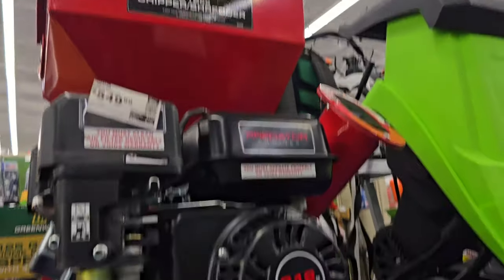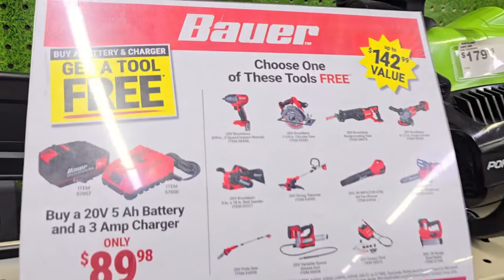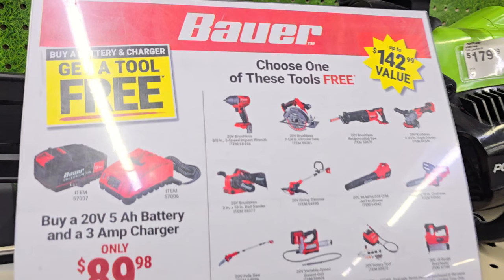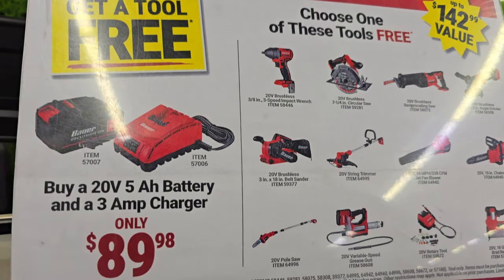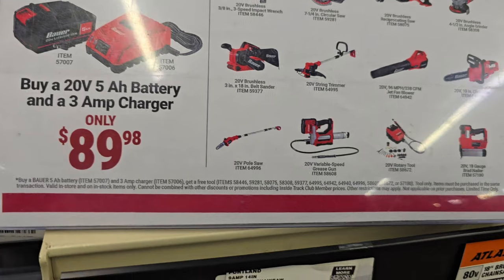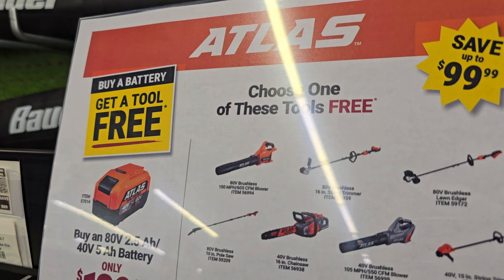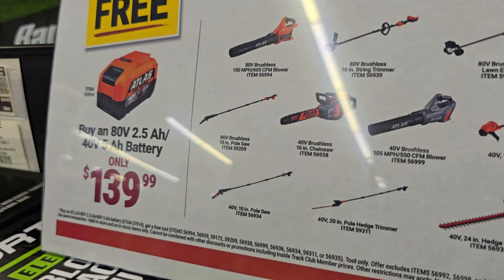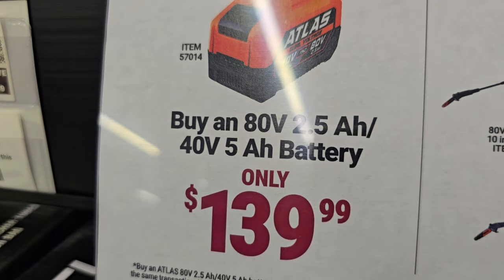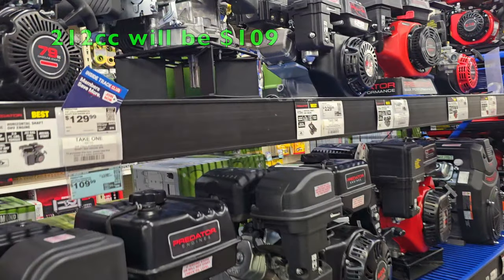There's a 212cc chipper shredder dropping down to $499 — save yourself $80 on that one. The Bauer buy-one-get-one-free offer is $89.98 for a starter kit plus a free tool, including a belt sander. Lots of these tools are brushless — angle grinders, grease guns, pole saws. Same deal with the Atlas line: buy a battery and get two free, including chainsaw, blower, and pole saw. Definitely jump on these.